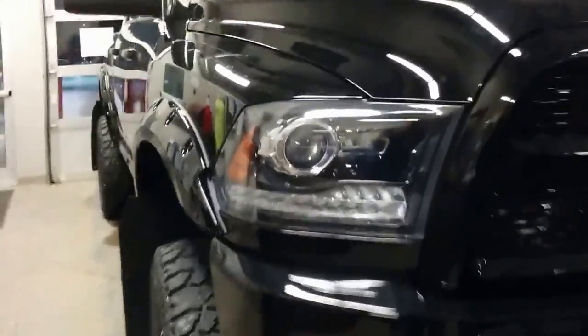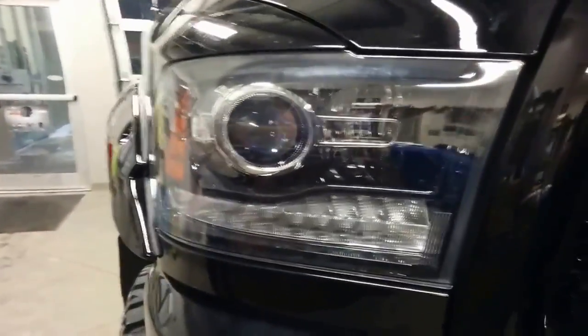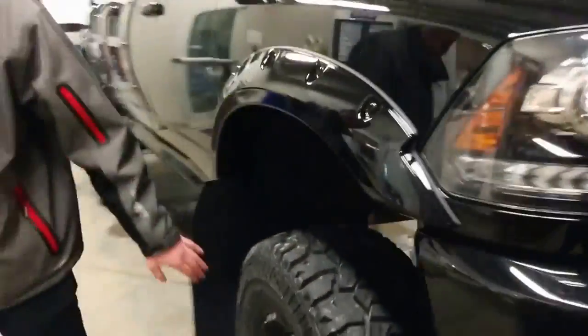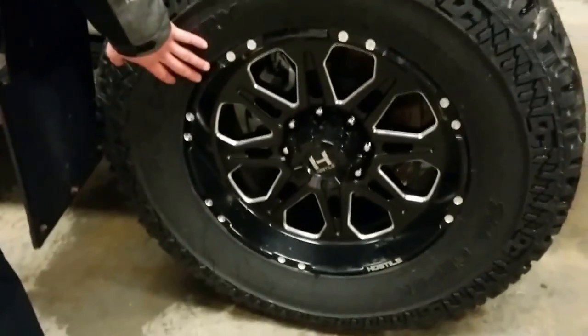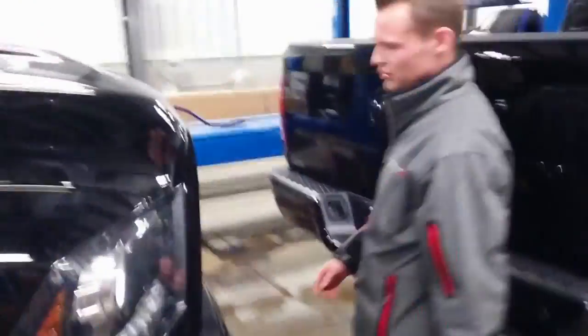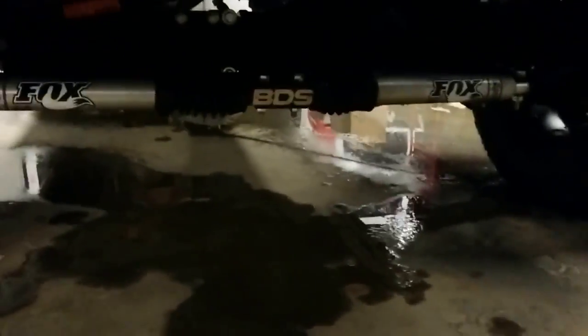The only difference between these two trucks is the rims — these are also machined Hostel 20 inch rims. Both trucks have 6 inch BDS lifts, like on all the trucks we've been doing. No fine-print warranties — you can't go wrong. Coming around to the front, the last piece we've been doing on all these heavy-duty 2500 and 3500 trucks is a dual steering stabilizer. It looks very aggressive and mean from the front, and being a high-sitting truck, it looks pretty cool as well.